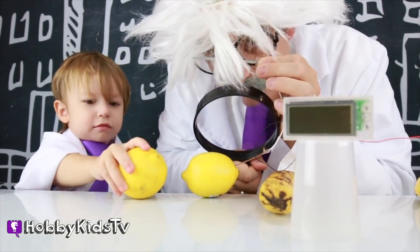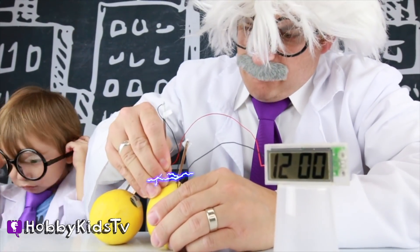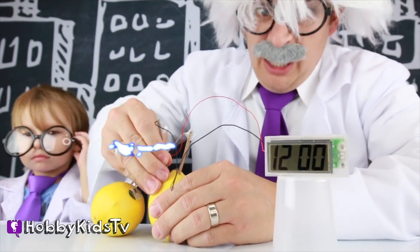Check it out through my magnifying glass! There we go! One! Two! Three! Lemons work too!